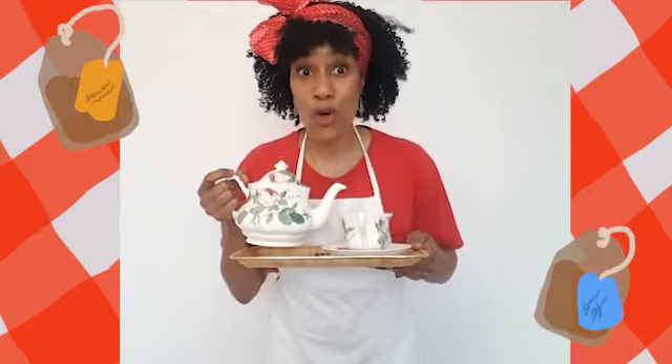Oh, hello everyone. I'm Rosalie. Would you like a nice cup of tea? I've got a lovely selection: English breakfast, Earl Grey.